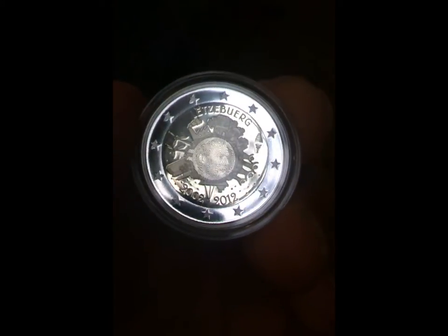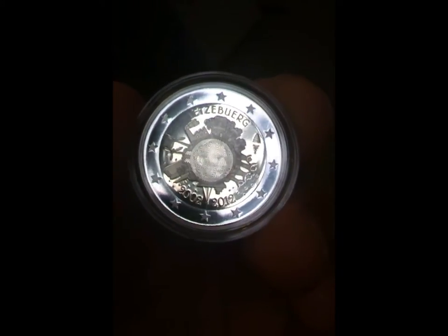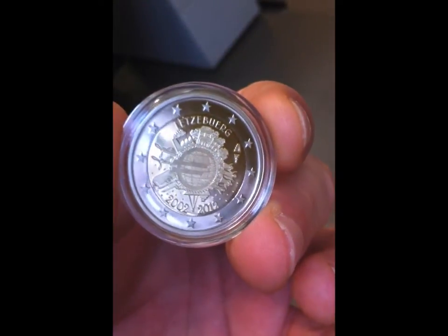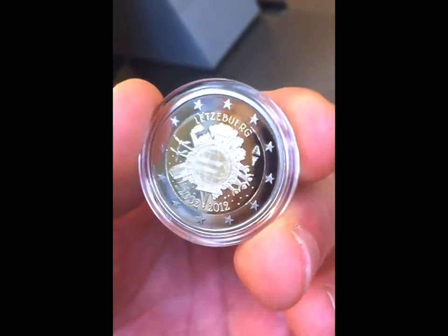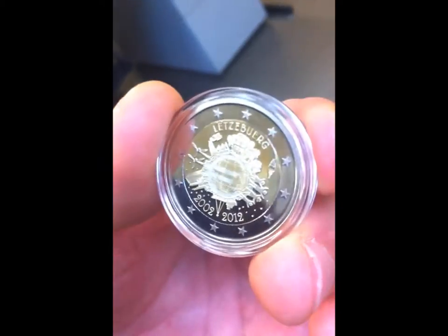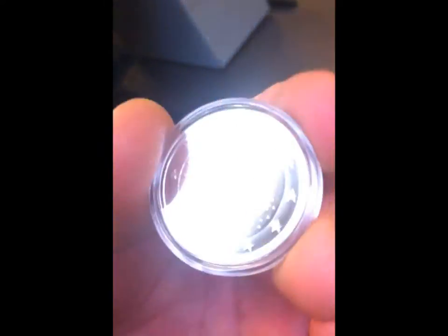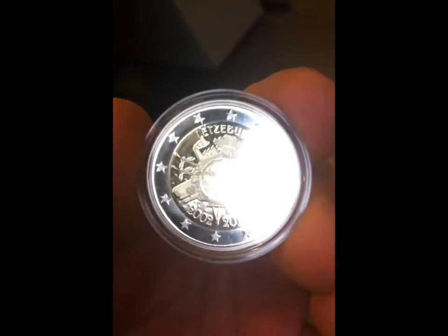The multi-view keeps the original design of the artist, but includes the portrait of the Grand Duke of Luxembourg as required by law. When turning the coin you can see the symbol of the euro changing from positive to negative, but when the light shines on the surface the portrait of the Grand Duke appears. We hope you enjoy the coin.